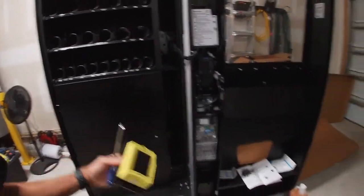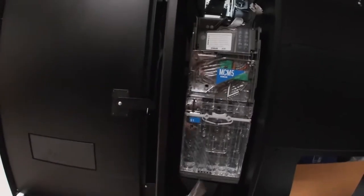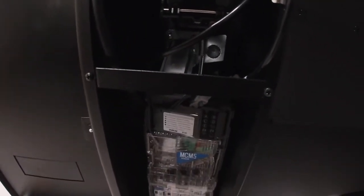First things first, we're going to set that back down in that box. What we have to do is get this coin mech out so we can access that plate right there, which is where the credit card reader is going to go. First things first, we got to go ahead and unscrew those coin chute little screws and we'll be able to have access.